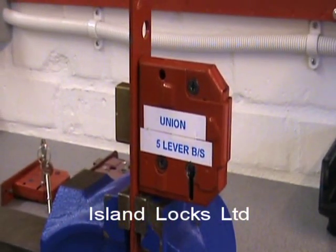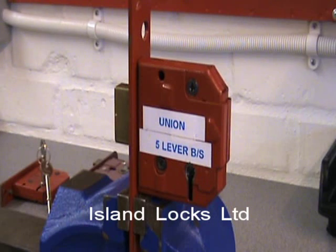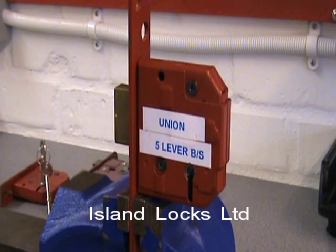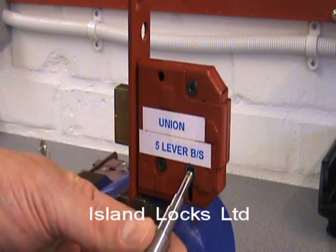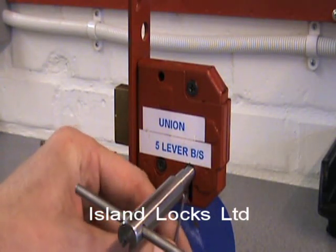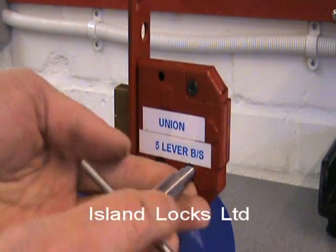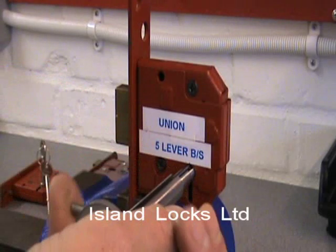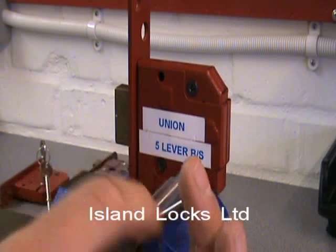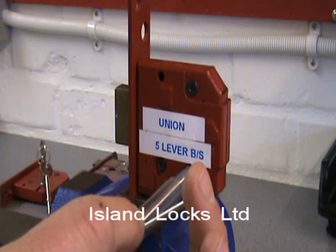Just like all the locks that we always show you, rest assured that none of the locks have been tampered with in any way, because obviously it would be completely wrong for us to do that — we don't want to lead anyone down the wrong path. What I'm going to do is put the T-bar in, insert my over-lifting pick into the keyway up to the groove, and basically I'll be brushing and over-lifting the underside of the pack at the same time, on and off with the tension.